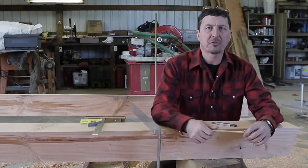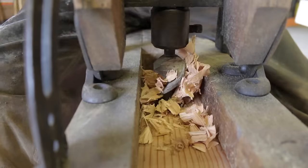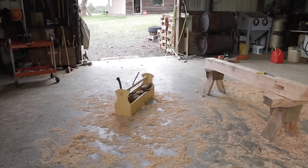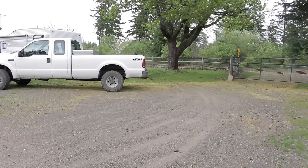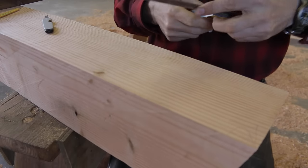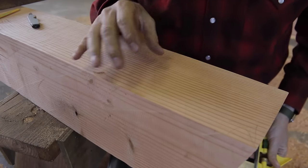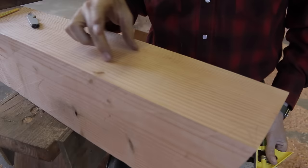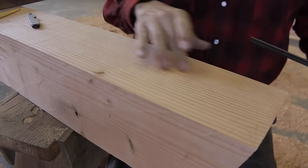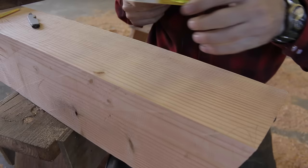Today on our timber frame mailbox we're going to start our mortise and tenon work. This is my favorite part. We're going to cut a mortise — the female portion of the joint that the cross beam is going to fit into. It's all about looks and aesthetics, doing things in proportion to the timber sizes.